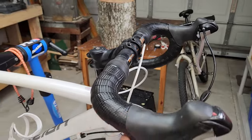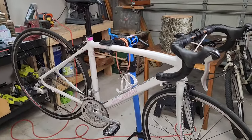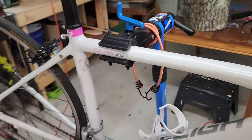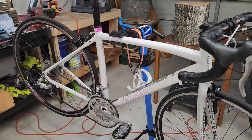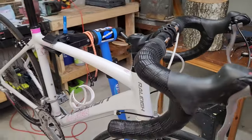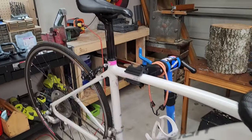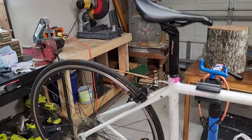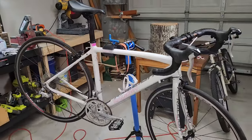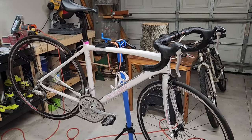Yeah, it does definitely look better — there's no question. It's still a ladies bike — there's pink all over the place — but whatever. I don't have any hangups with riding women's bikes. I don't really care. It's all just metal and plastic and rubber anyway. Women's, men's — doesn't matter to me. Let me know in the comments if you think I did good or not so good on this deal. Thanks for watching. Bye.